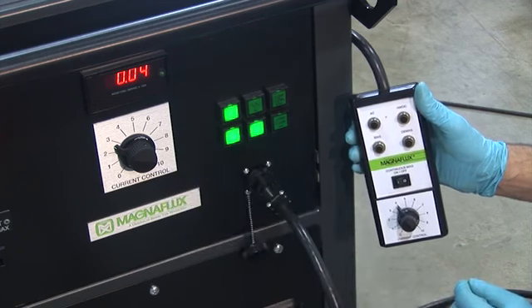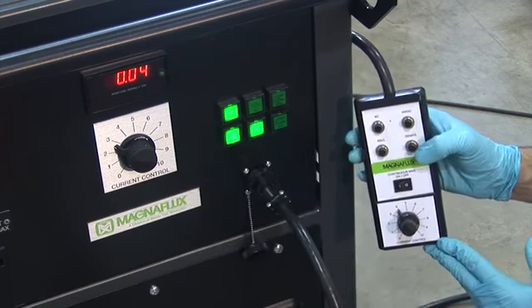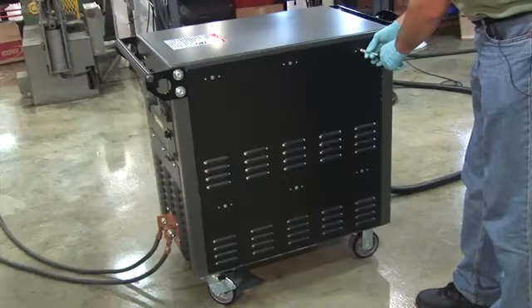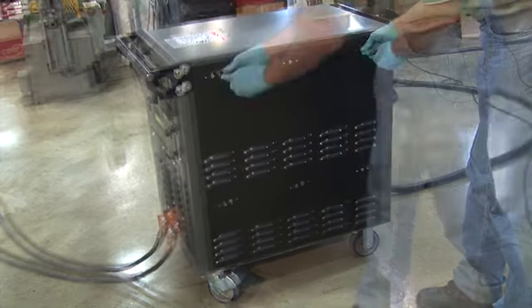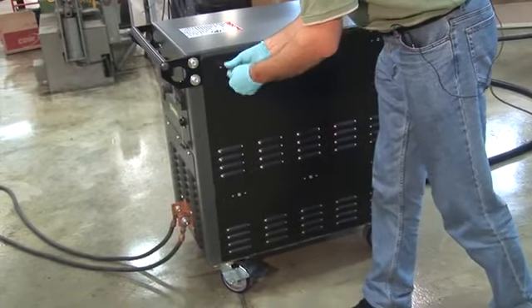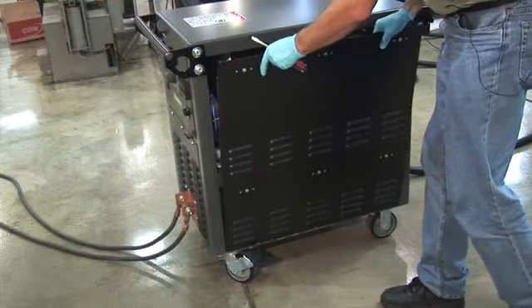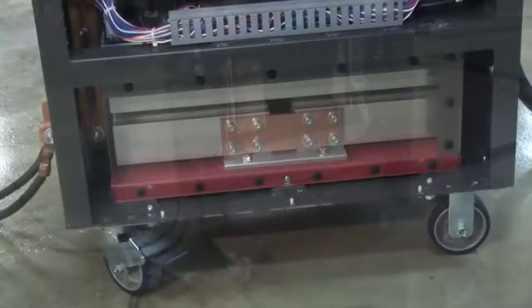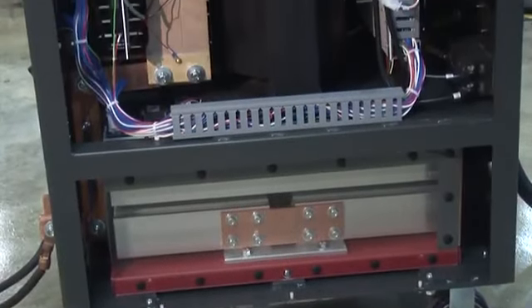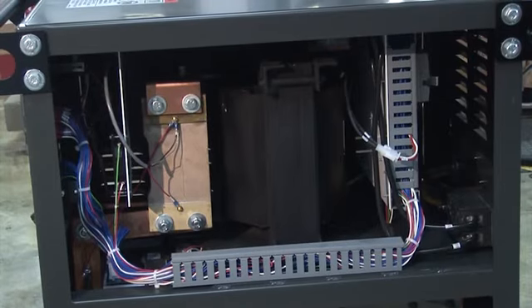The pulse cycle can be interrupted by pressing the pulse push button on the operator interface panel. After turning the power off with the rear switch, the side panels — held by six latches that can be rotated with a flathead screwdriver — can be easily removed. Removing the side covers gives easy access to internal components including the transformer, rectifier stack, shunt, and internal circuitry. It is recommended that maintenance and repair of MagnaFlux units be performed only by qualified personnel.